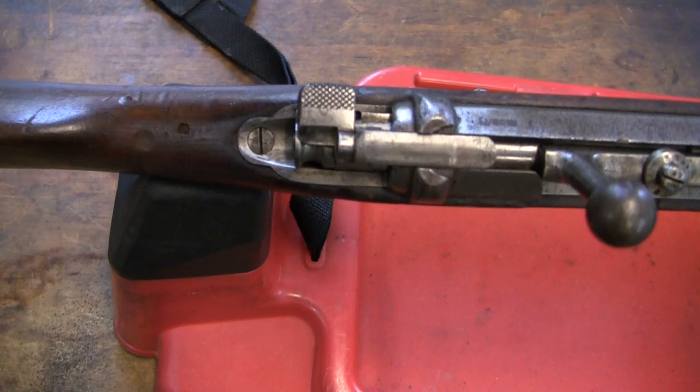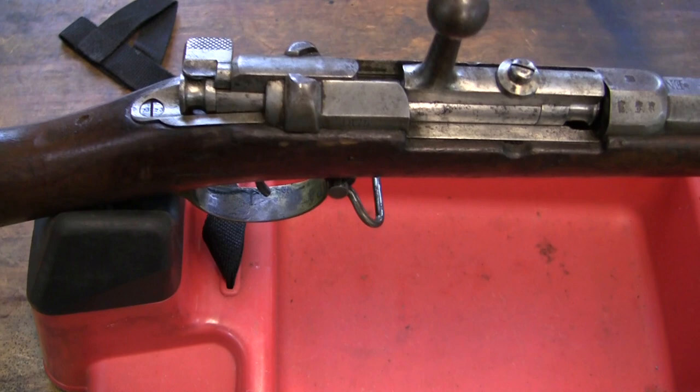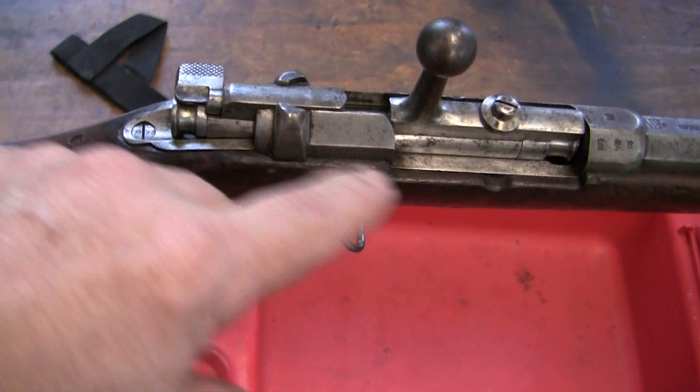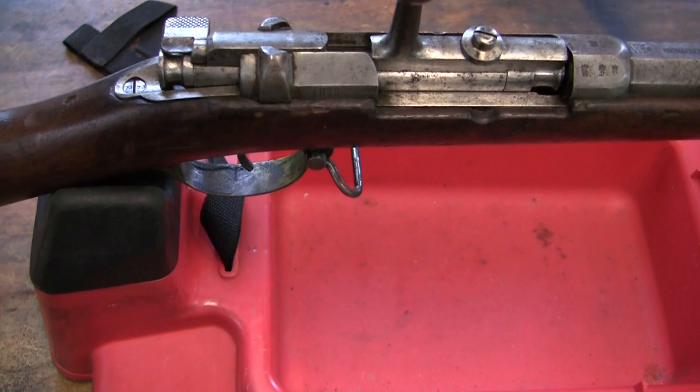As you can see, it's similar to the 71-84 but this is the more simplified, older version. All the magazine cutoffs and that are not on this. Once you pull the washer up and pull the trigger, the bolt comes out. We'll look at that more later.